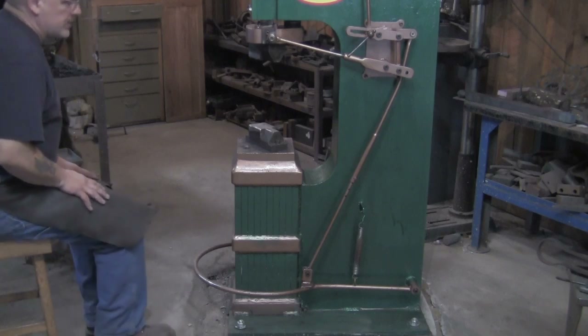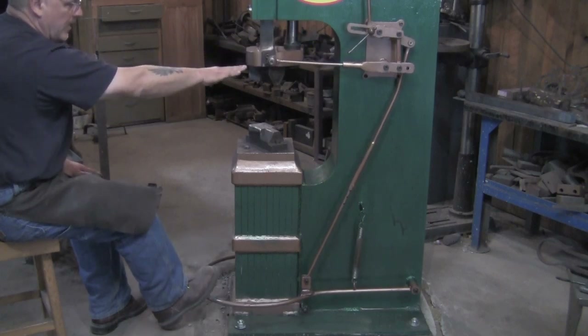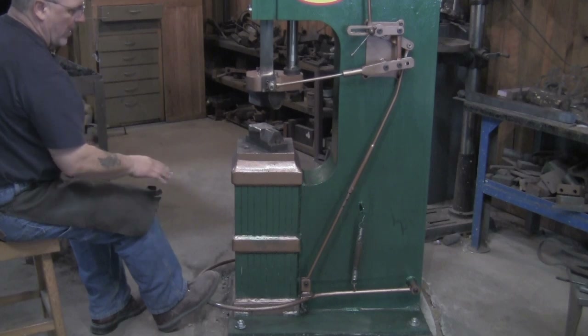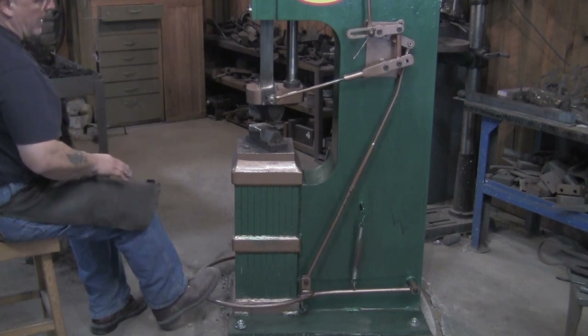Now from this angle you can see that as I step on the treadle, I engage the treadle and then the head comes down. You can see the head coming down. I can stop it wherever I want to stop it. I can bring it down a little bit more, and I can let the head up.